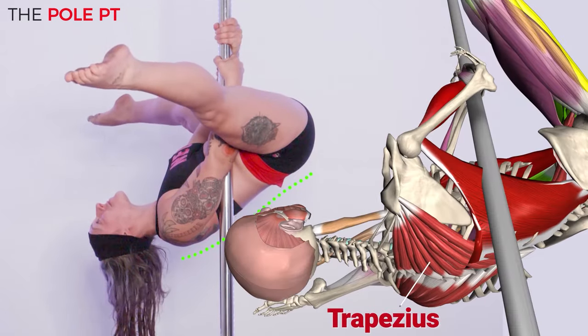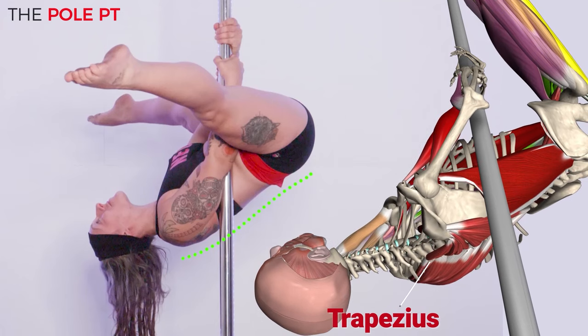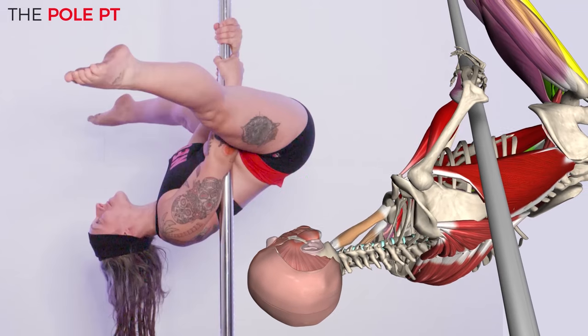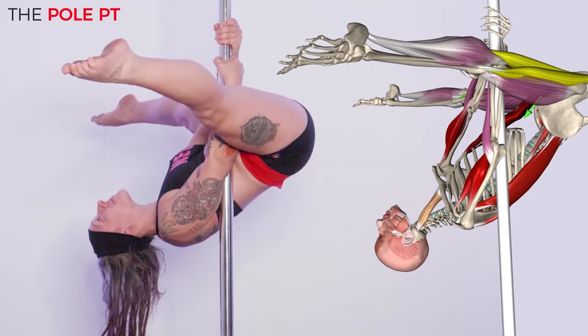Instead, if we engage the upper back we can stack our hips over our shoulders, creating a more efficient balance point, a more protective position for our shoulders and back, and a stronger place from which to transition out of our chopper.